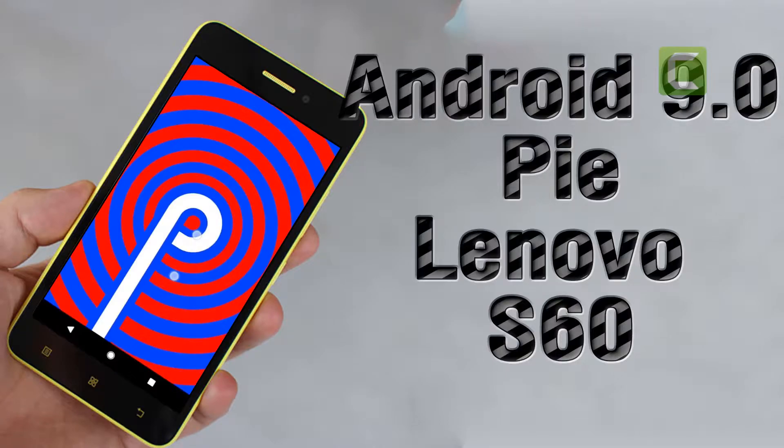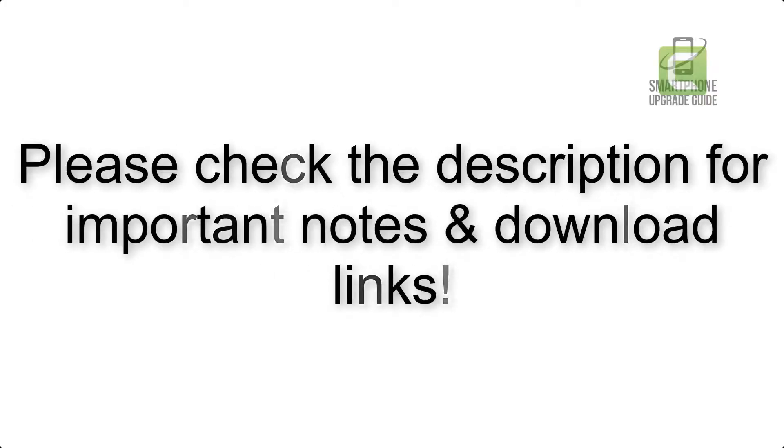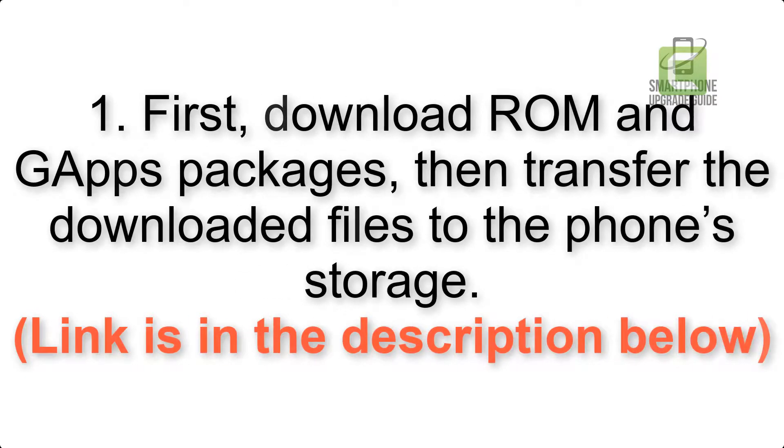Install Android 9.0 Pi on Lenovo S60 via Resurrection Remix. Please check the description for important notes and all the download links. First, download ROM and GApps packages, then transfer the downloaded files to the phone storage. Link is in the description below.